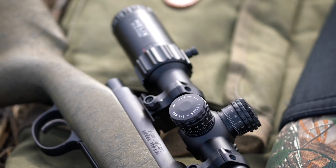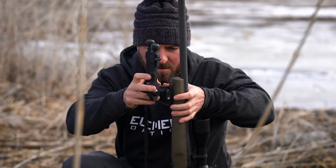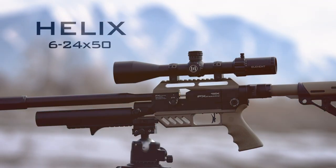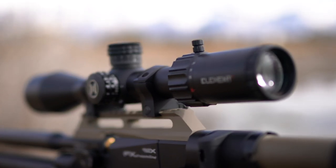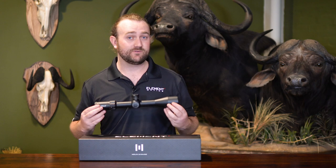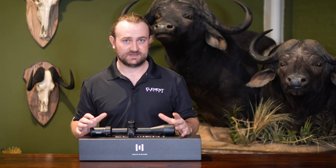With the Helix, we've kind of done things the other way around. We've started with a very solid foundation, covering all the bases in terms of internal components and setting very high standards for areas like turret tracking tolerance and point of impact shift when changing the magnification and parallax — things that are actually very important that not many people think about.